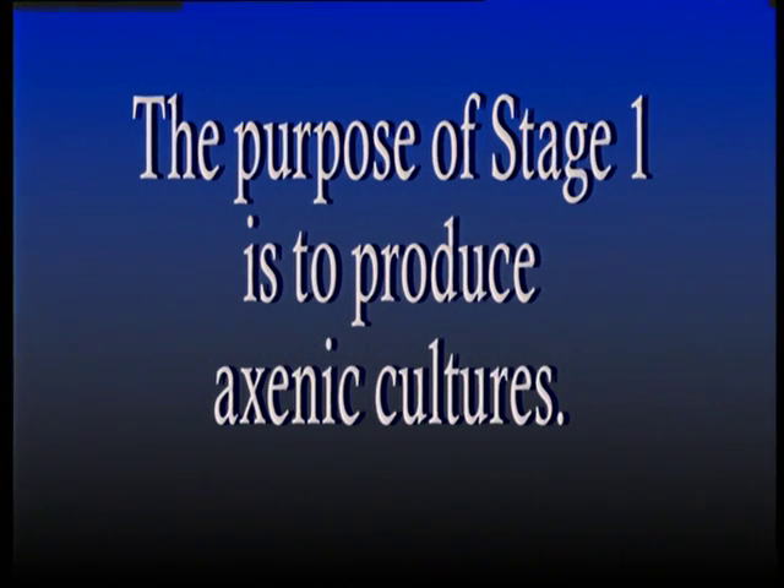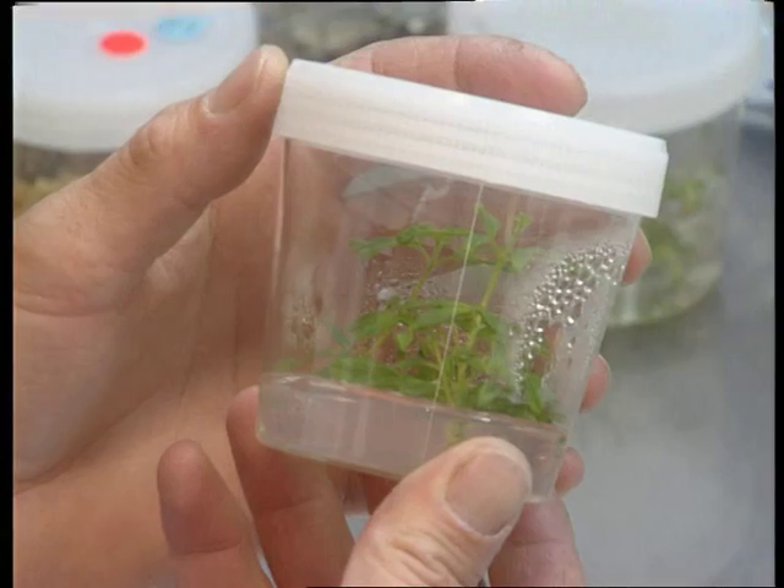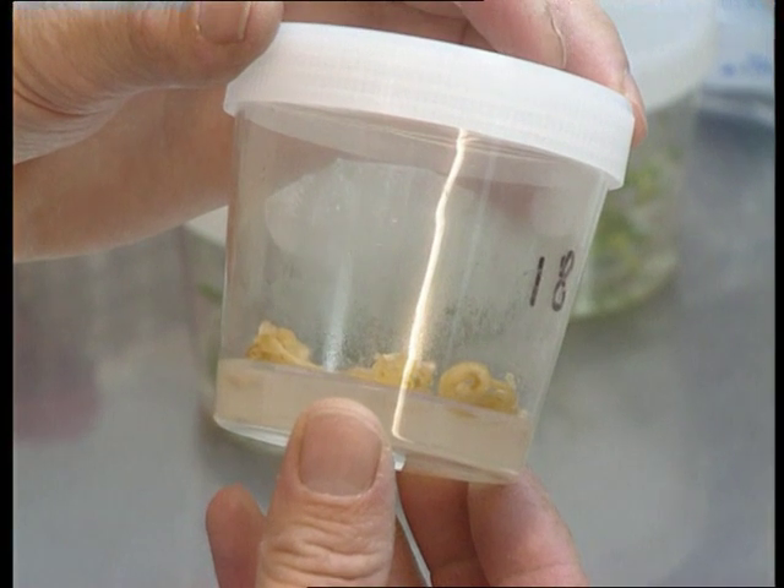To summarize, the purpose of stage one is to produce axenic, or clean, cultures. Stage two is the multiplication stage. The function of this stage is to induce multiple shoot development. This may involve the stimulation of axillary shoots, the initiation of adventitious shoots on excised shoots, leaves, bulb scales, flowerscapes, cotyledons, and so on, or the initiation of callus from the cut surface. The medium selected varies with species, cultivar, and the type of explant to be used.